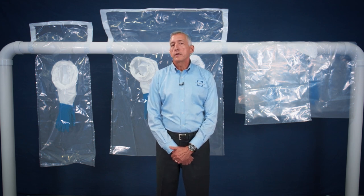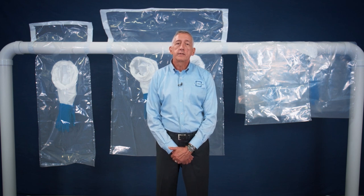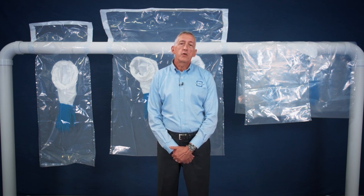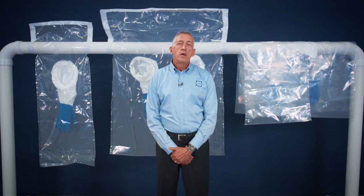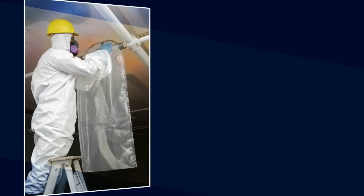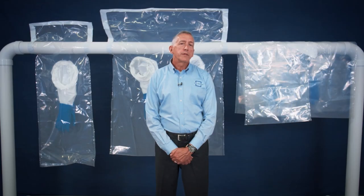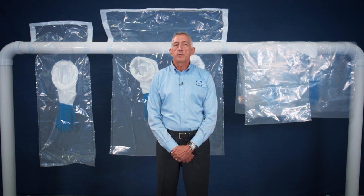The U.S. government recognizes glove bags as an acceptable stand-alone abatement method for safely removing asbestos and has written the OSHA standards around some of the glove bag design features that ILC Dover developed. Most of the asbestos installed in the United States is either on pipes as thermal systems insulation, or TSI, or on floors as vinyl asbestos floor tile, or VAT. The glove bag abatement method is an alternative to building a full containment enclosure to remove asbestos from pipes.